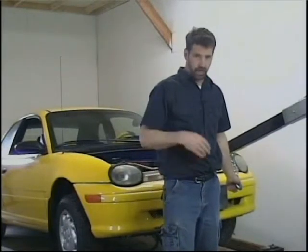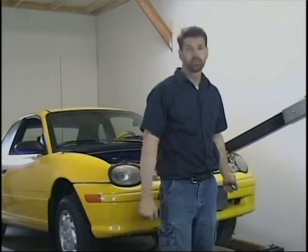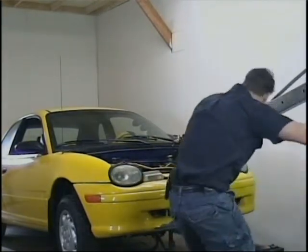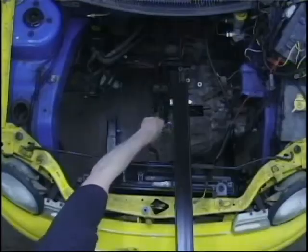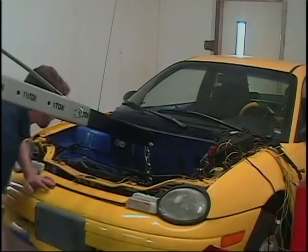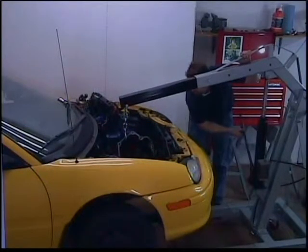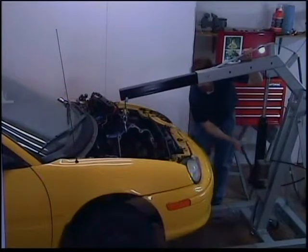Once the engine is removed, I will use the lift to assist me to remove the transmission. The engine lift was purchased at a local farm store and cost $150. This was one of the most useful tools I have used on this project. I like to keep all of the bolts, nuts, screws and any other fasteners together so I know where to find them. Most of the transmission bolts and nuts will be used when the new engine and adapter plate are assembled later.